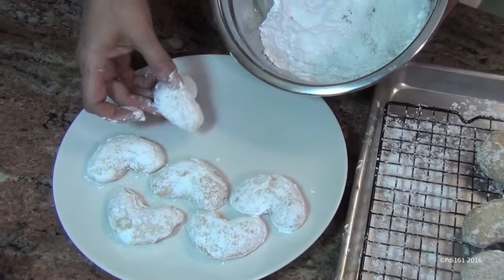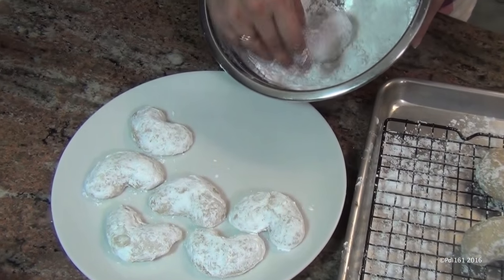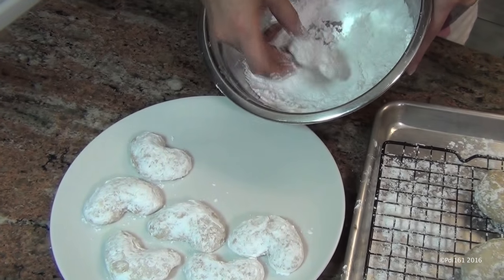Now that they're completely cooled, I'm doing the second dip in the powdered sugar. Look how different they look!